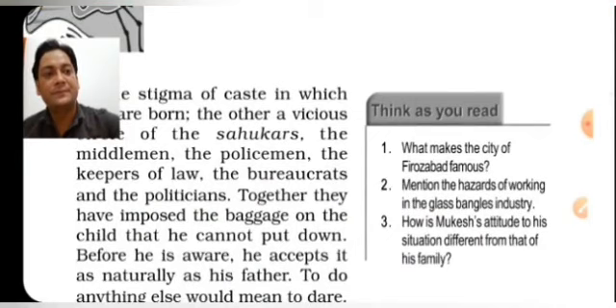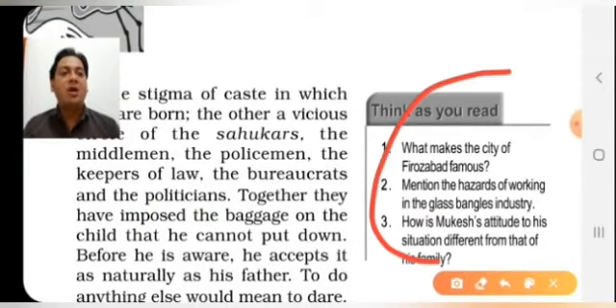Now for the question-answer section: What makes the city of Firozabad famous? Bangles make this city famous because it is the main hub in India — the main center where large numbers of bangles are made and distributed in different parts of the world.